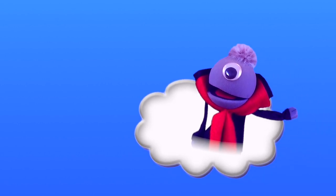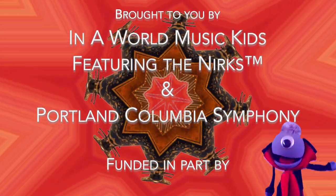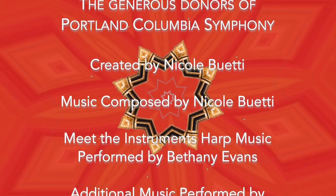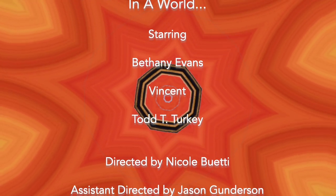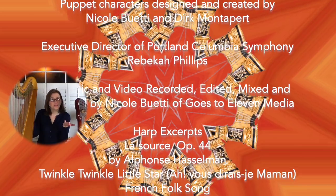I felt like I was transported away on a cloud. Thank you so much, Bethany. Thank you, Vincent. Thanks for coming to learn about the harp today. We hope you enjoyed this episode of Meet the Instruments. Join us next time when we will get to meet the beautiful percussion family. We'll see you soon. Thanks for watching. Bye! The harp is the best instrument in the orchestra because it makes beautiful furniture, even if you don't know how to play.